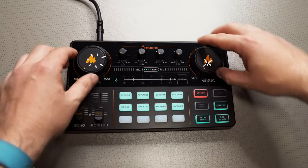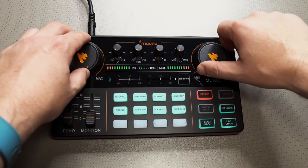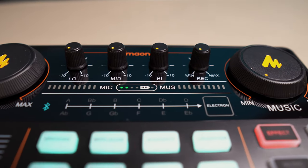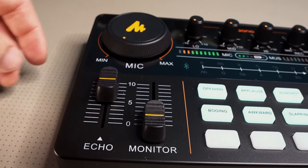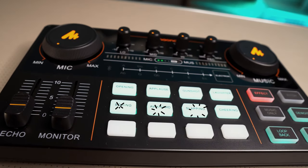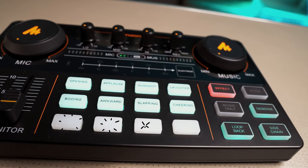The two volume controls at the top allow you to increase or decrease the mic and music levels, as well as changing the lows, mids, and highs of the microphone and the recording volume. Echo can be added, and monitoring of your audio is possible. It comes with eight default sound effects which cannot be changed, but there is space on the bottom where you can add four of your own.